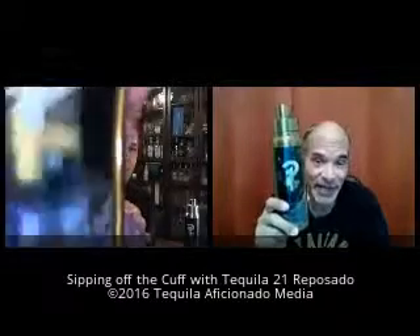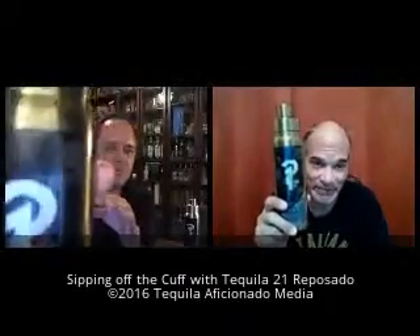You're watching Sipping Off the Cuff on tequilaaficionado.com. I'm Alex Perez in Southern California, I am the Italian Stallion. I am in Texas, in San Antonio. We're back with Tequila 21 again. If you're not 21 years of age or older, do not watch this video — turn it off.